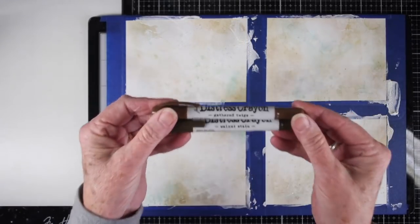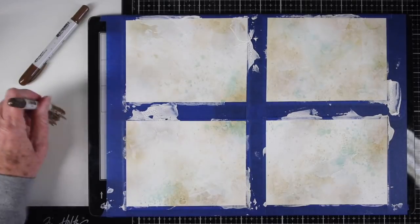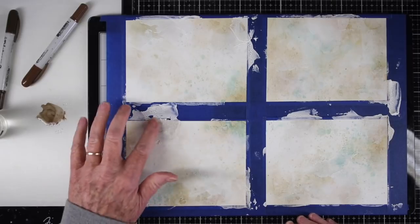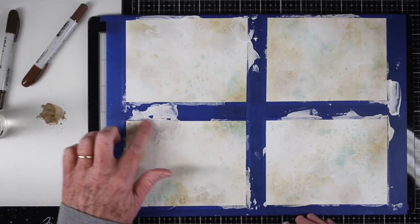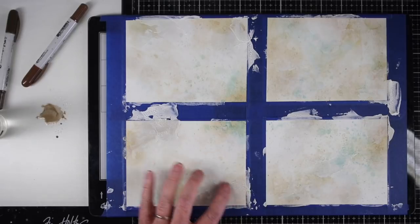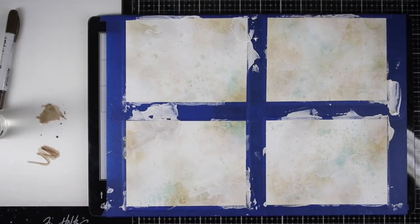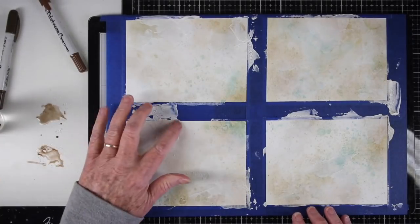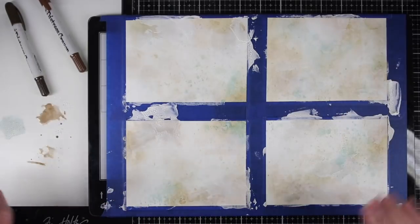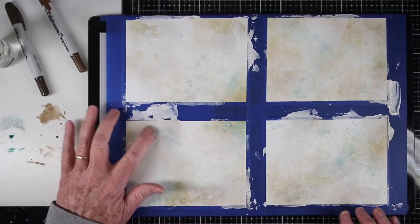It's fully dry now and I've pulled out two of the distress crayons — these are Walnut Stain and Gathered Twigs. Putting a little bit on my work surface on my glass mat and just using my finger, pushing that color into the cracked areas. This is the best way to get that darker color in between those cracks, and you can wipe off the top to add another color. Then I decided to add in a little bit of Evergreen Bough just to bring back some of that blue I may have covered up with the paste.